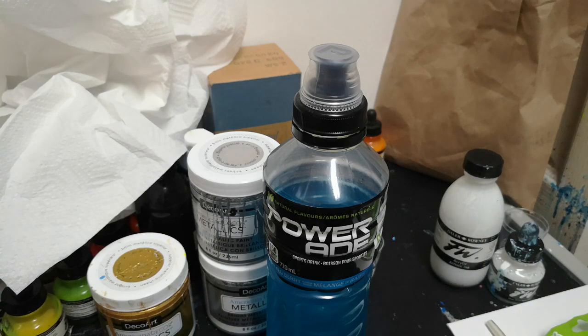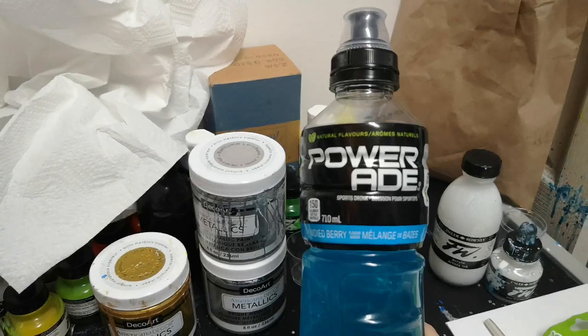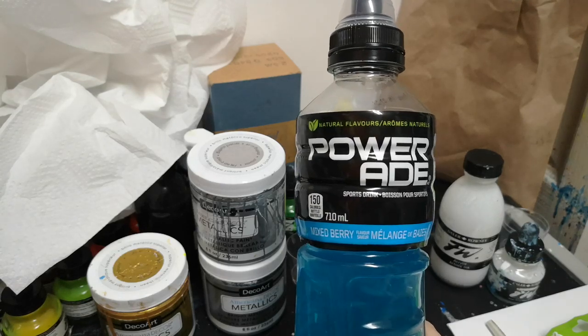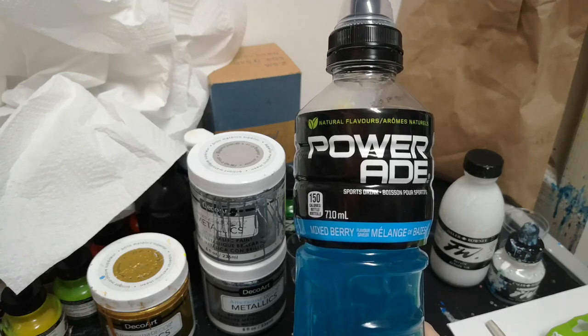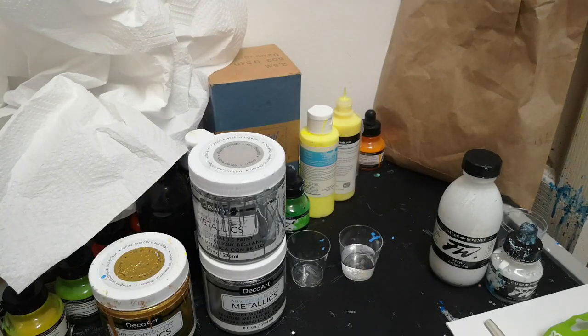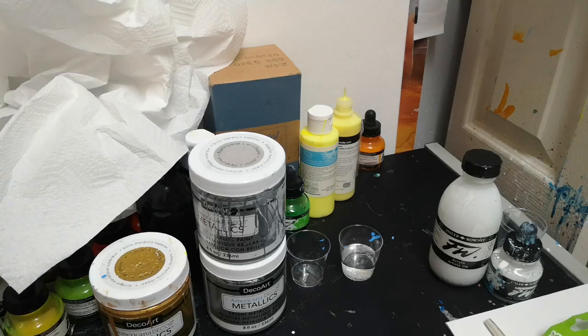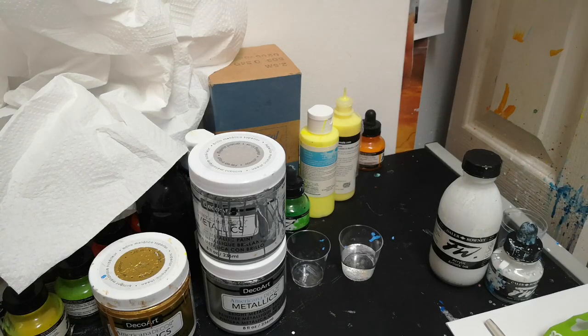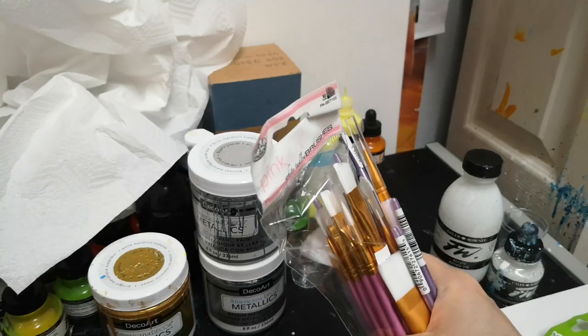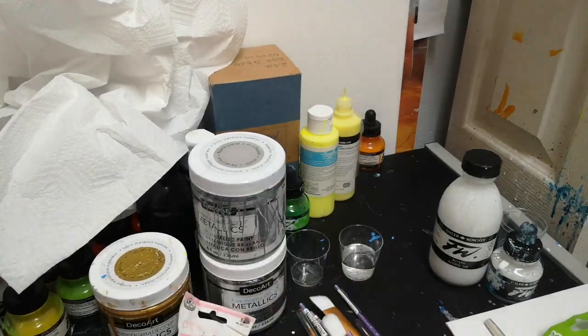Now, what do we need for this? Quick shoutout to the makers of this drink — Gatorade makes Powerade, mixed berry electrolyte drink, 710 millilitres, makes my life just a little bit easier. Now what's in this bag? This is from the Giddy Goblin, and inside are brushes — really cool brushes!